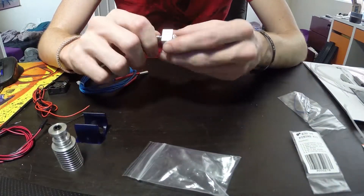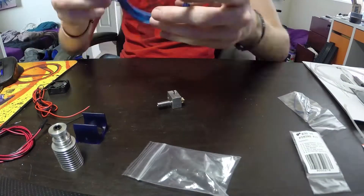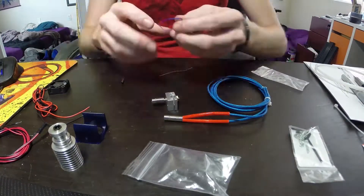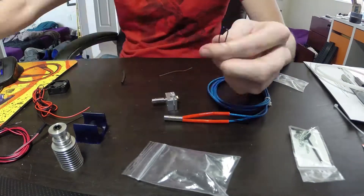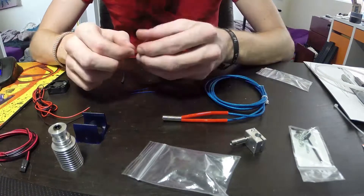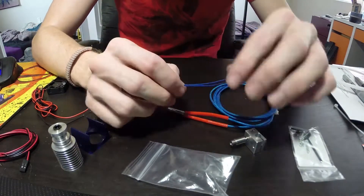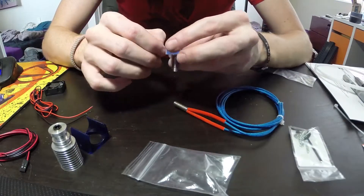First things first is the E3D V6 hot end. If you've never assembled one before, there are much better videos than this on how to do that. You start with the heater block, the heat break and the nozzle. You screw the nozzle in three quarters of the way, then screw the heat break all the way in and then tighten the nozzle up against the heat break.